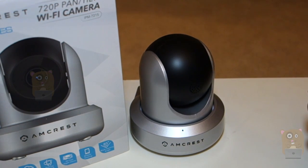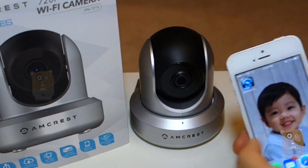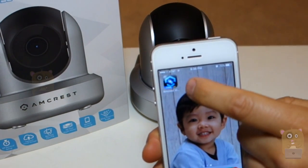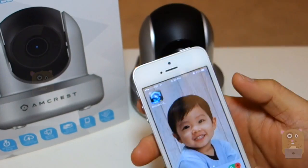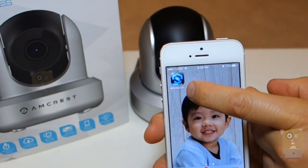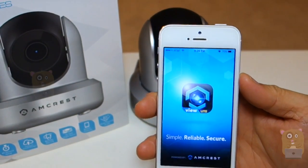And the camera just finished booting up. Now, just make sure that your phone is connected to the Wi-Fi network of your home location, and all I'm going to do is click on the app — I'm going to launch the app.